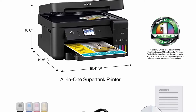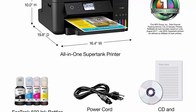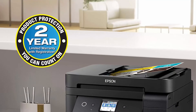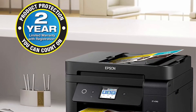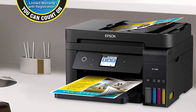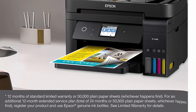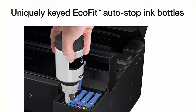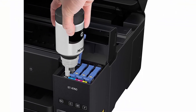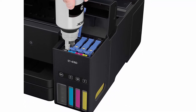Epson's exclusive EcoFit ink bottles make filling easy and worry-free. Dramatic savings on replacement ink: save up to 90% with replacement ink bottles versus ink cartridges. That's enough to print up to 7,500 pages black and 6,000 color — equivalent to about 90 individual ink cartridges. Includes up to 2 years of ink in the box, with every replacement ink set for fewer out-of-ink frustrations and zero cartridge waste, helping reduce the amount of cartridge waste ending up in landfills.